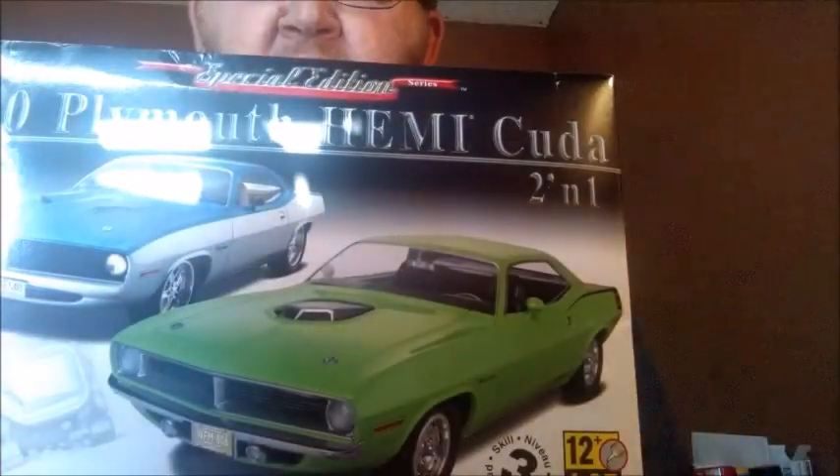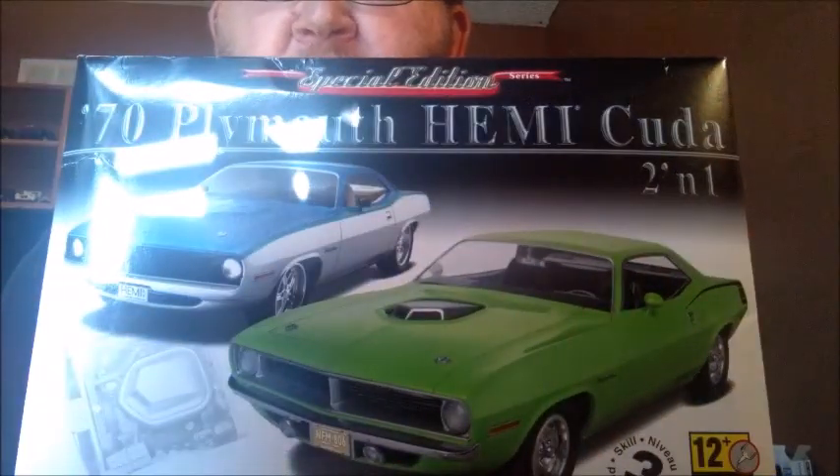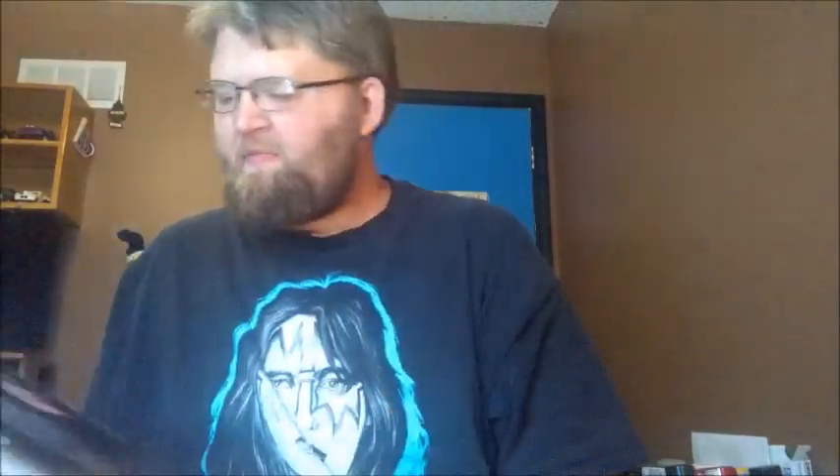Now I know you're thinking four-wheel drives can't do wheelies. That's why I'm going to be using this as a donor — it is the Revell 70 Plymouth Hemi Cuda. I looked at this kit and the parts are decent, so I'm going to move the guts all over to this Horizon build.